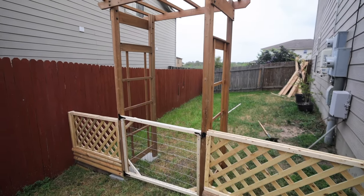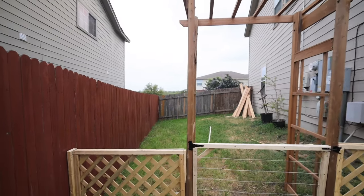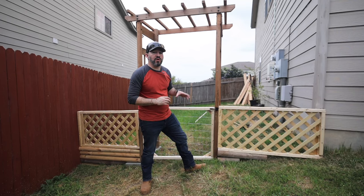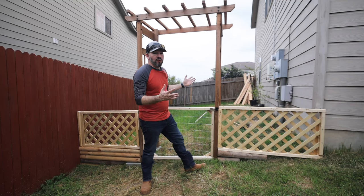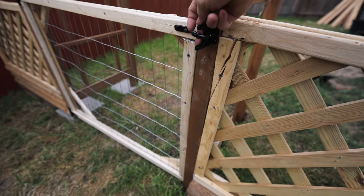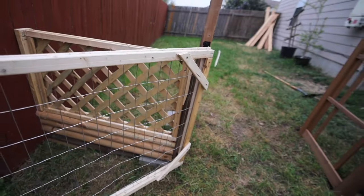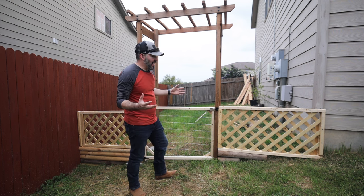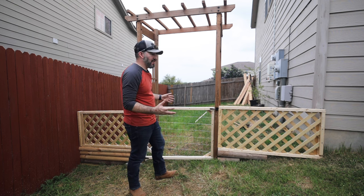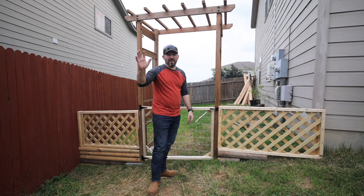That's it — I hope you enjoyed this build. I know I didn't show a lot of the building process or give many details on what we were doing, because this was kind of on the spot, just trying to make it work for the kitchen garden. Overall I think it came out nice. The next thing we're going to work on is the layout for the beds, so that's probably going to be the next project. Hope you guys enjoyed it and we'll see you in the next video!